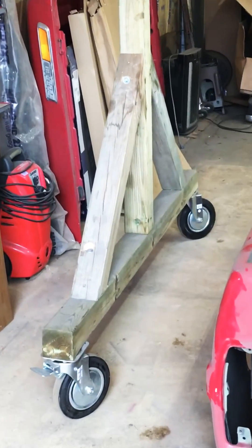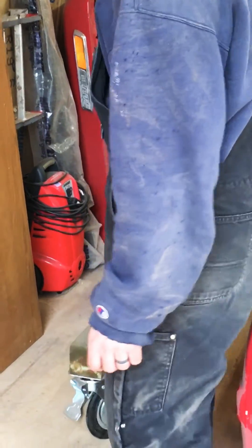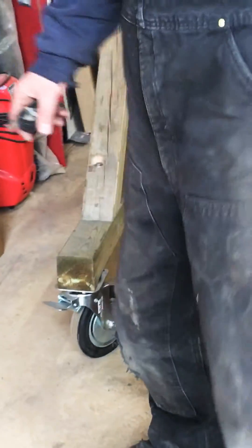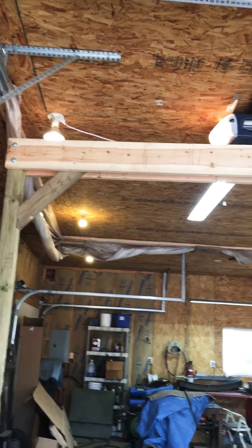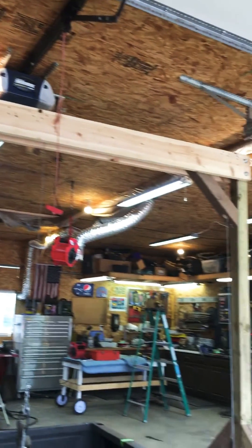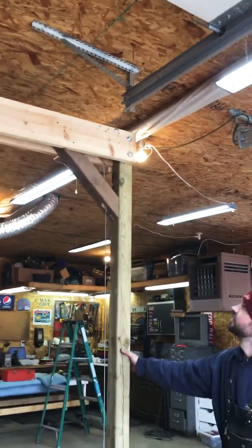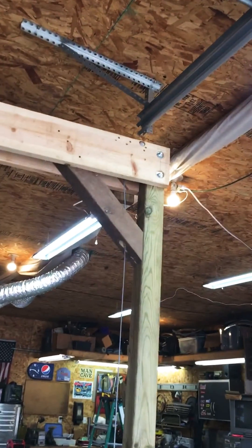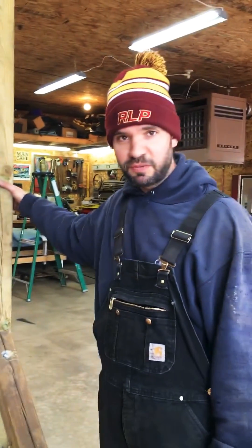It has caster wheels on the bottom. I have two of them that are locking style. I made the height to be as tall as I could go in my garage and still roll around without running into anything, so it's just barely underneath my garage door frame, as you can see right here. That's how I decided how tall to build it — I would say build it as tall as you have space for.